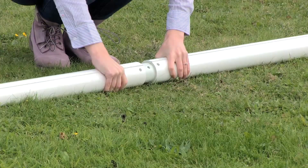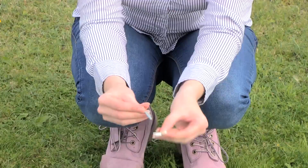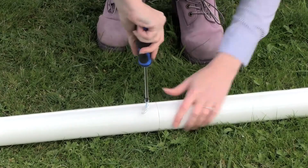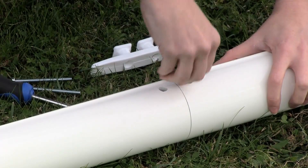Remove the pole sections from their packaging and join the three sections together, using the mold mark to line the sections up. Insert the small screw through the screw cap provided, then into the hole in the upper joint and secure.